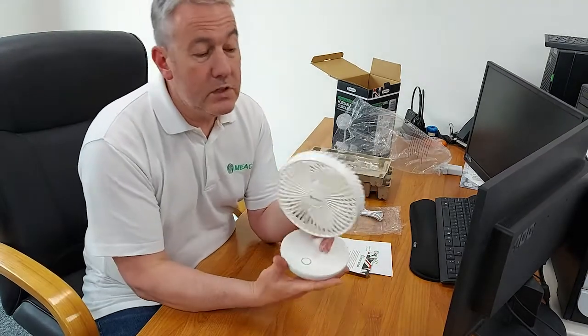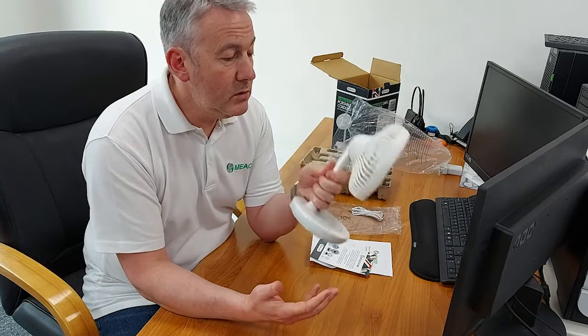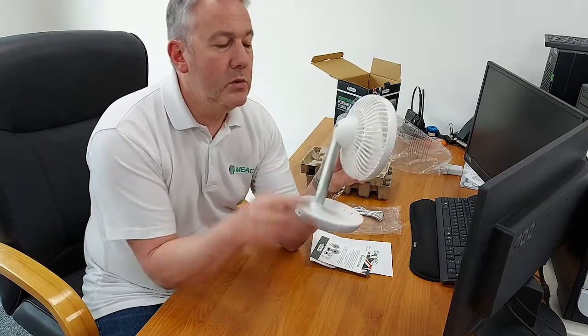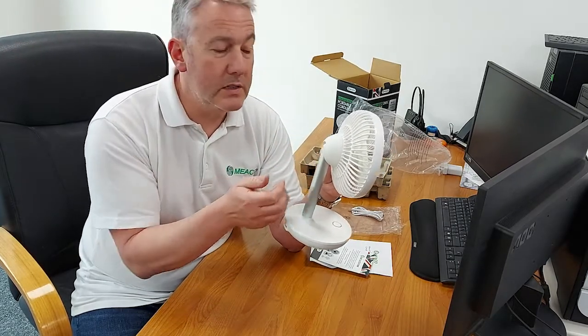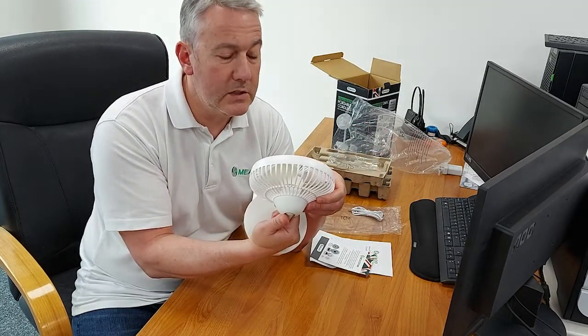The fan does come with a charge so you can use it straight out of the box, and it's really simple to use. I like this fan in terms of how it feels — the stalk is metal, which gives a much better feeling of quality than 100% plastic. It's nice to the touch and reassures you that you've got a quality product.